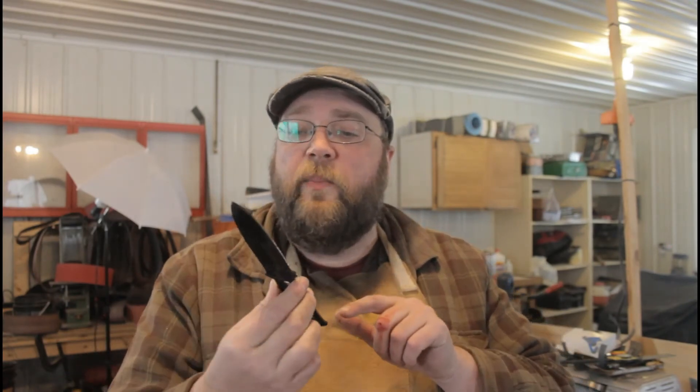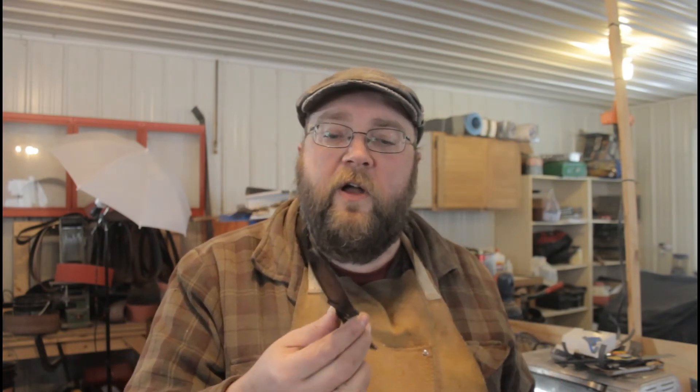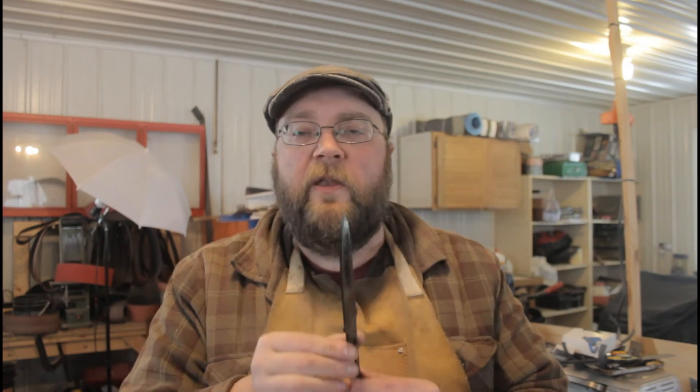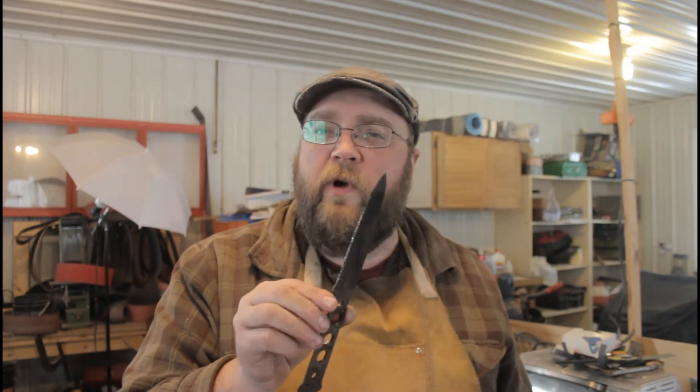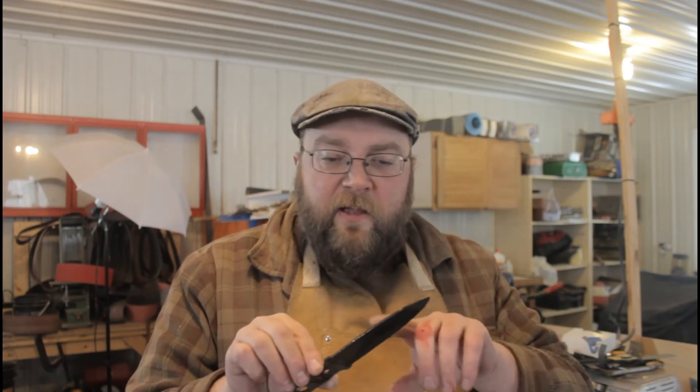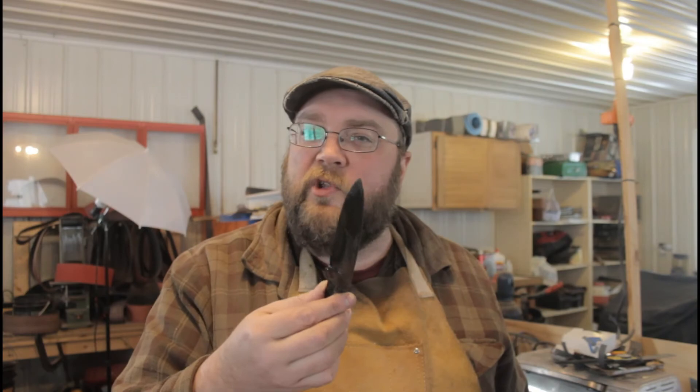For better or worse, this is done. A lot of the anti-scale compound blew off the knife when I stuck it in the quenching oil — that was expected. Next I'm going to hit it with the wire wheel and see if the remaining compound comes off and how clean the steel is underneath. Normally when I do this without the compound, the forge scale is so hard and thick that the wire wheel barely touches it and it has to be removed with a sanding belt or by hand.